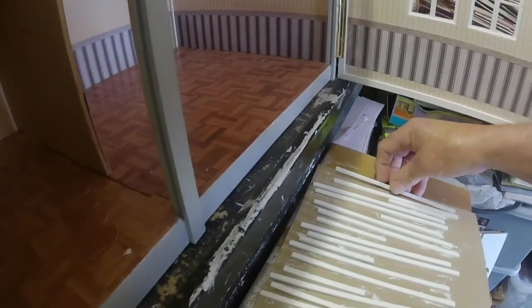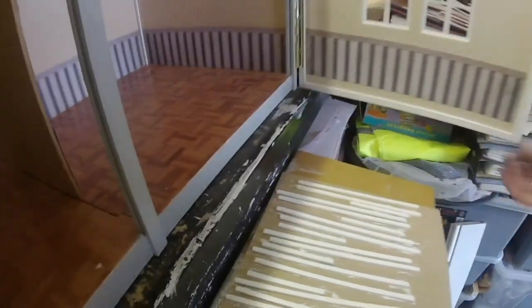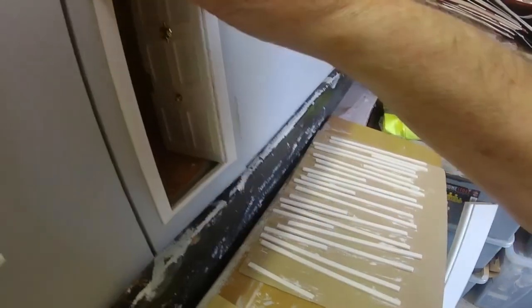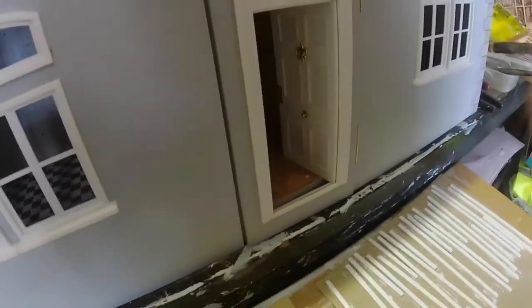Right, they'll be dry tomorrow and that's what we'll do. I might do a little bit later tonight - put the glass in the windows.